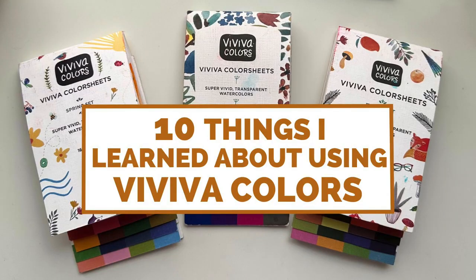I've been using Vivacolor sheets since mid-2021 and I have a few things to say about them, 10 to be exact. This video is going to be all about my experiences with this product, the good and the bad, how I found them, why I use them, and why I use my other favorite paints less and less. Stay with me.